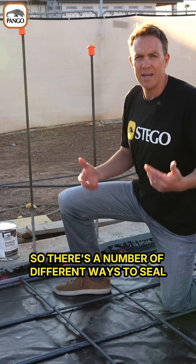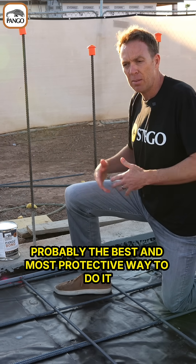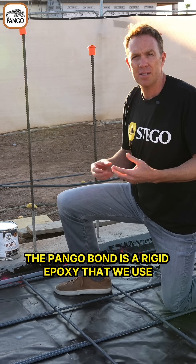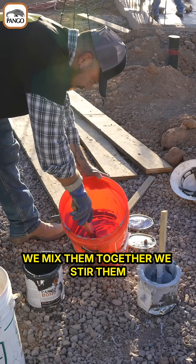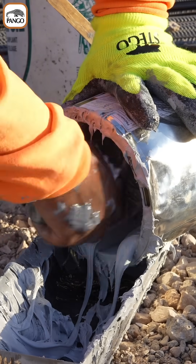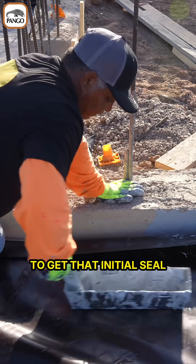There are a number of different ways to seal the perimeter edge depending on the conditions of the property. When you have a stem wall, probably the best and most protective way is to use the Pango-bond. The Pango-bond is a rigid epoxy that comes in two buckets — bucket A and bucket B. Mix them together and stir them. It sets pretty quickly, so be prepared before you install it. You're basically going to paint the wall with the rigid epoxy, then slap the Pango-wrap directly on top of it to get that initial seal.